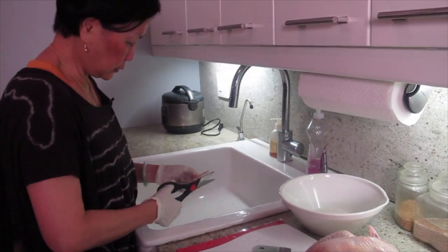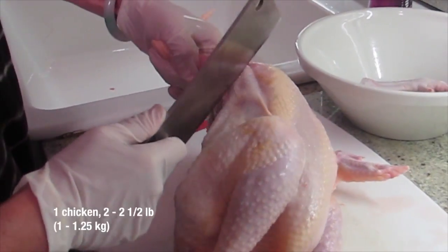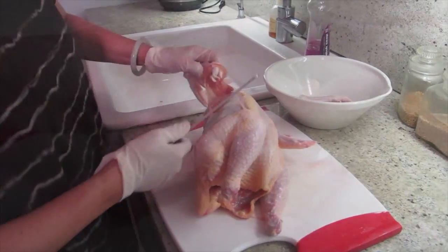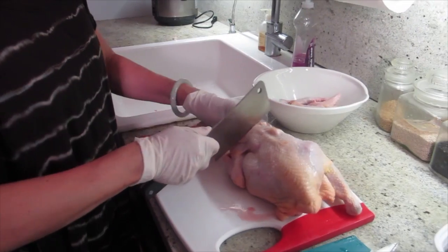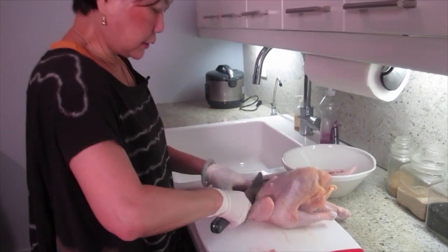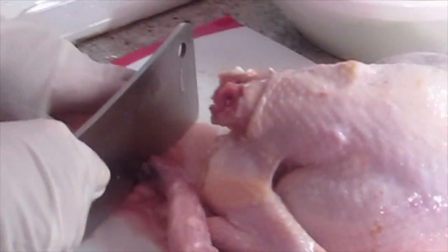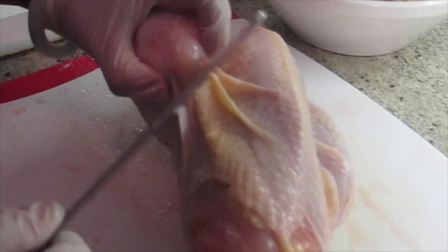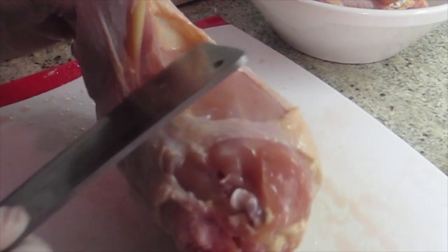A lot of Chinese food is not marinated because there was no refrigeration in the old days. This is old-fashioned Chinese cooking — when they cook chicken, they cut it at the joint. You follow the joint, cut it right there. The butcher can do this for you, but I want to show people how to do it. I'm not going to put the head in. I'll take out more of the skin because it's fat.